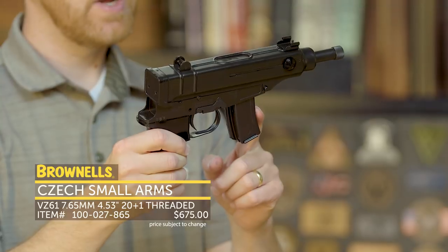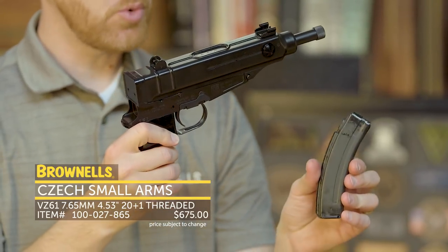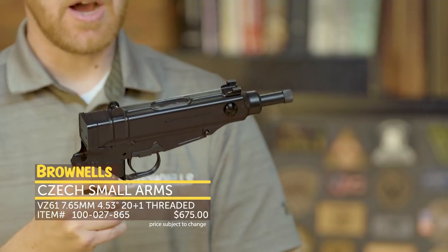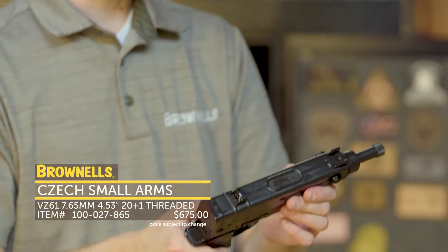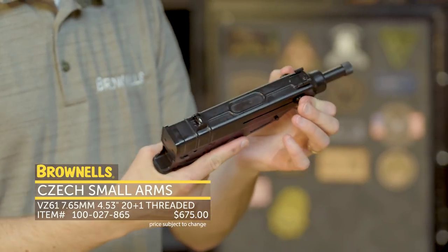It comes with two 10-round magazines and two 20-round magazines. To operate this pistol, it's a little different than your standard Browning tilting bolt pistol — you have the charging handle up at the top.